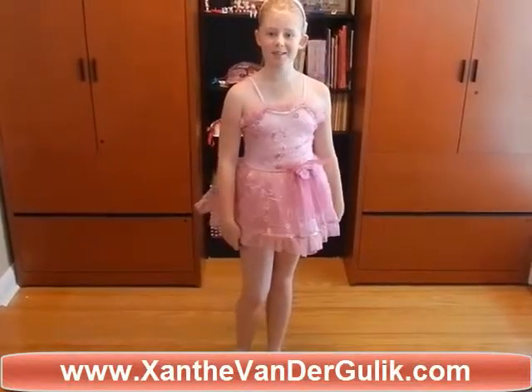So that was how to do a pirouette. Bye guys. And don't forget to watch more Santhi and Quint videos.